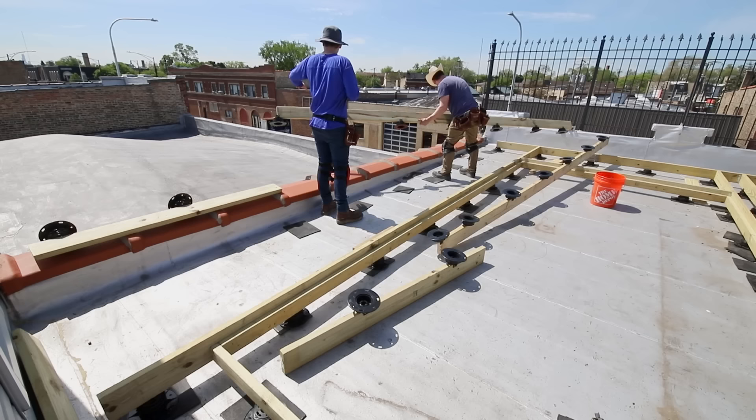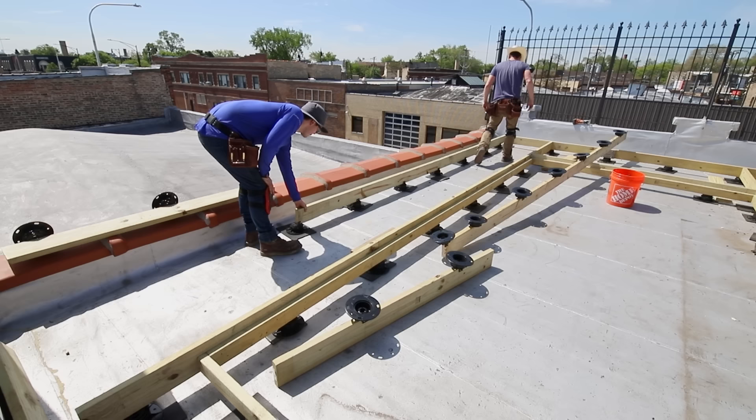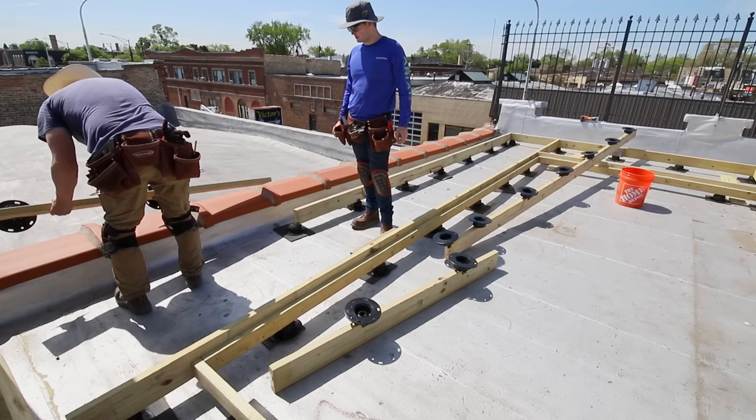After doing the first two sections, we learned some things and changed up the process for the rest. When we installed the joists after leveling a single section, it made leveling relative to other sections difficult. For the rest of the sections, we decided to create that square around the outside first for all of them so we could get everything level across all sections before dropping the joists in the entire surface all at once.